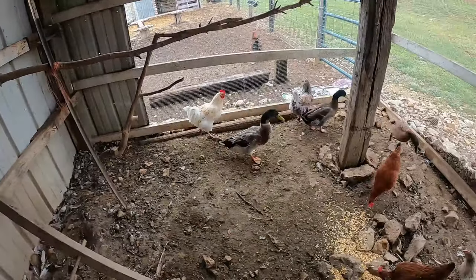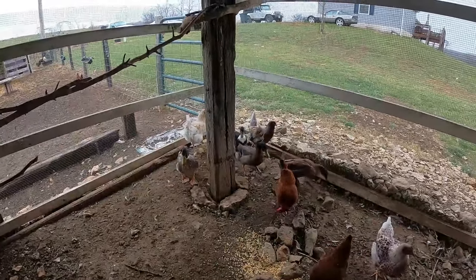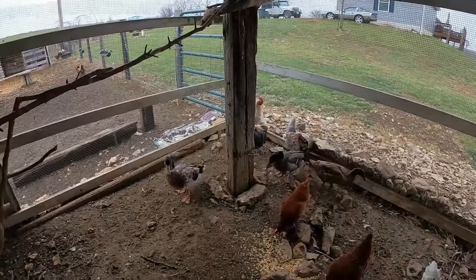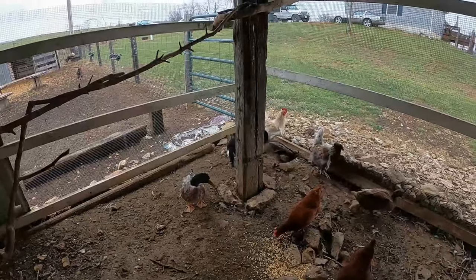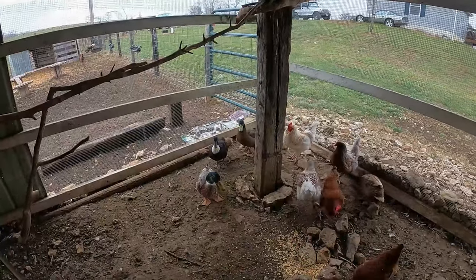Hey, it's Matt with McGee Farms. We picked up four new ducks on Saturday. Today is Tuesday morning, so we've had about three, four days now. And we're already starting to get some eggs from the hens here.